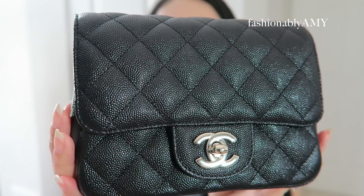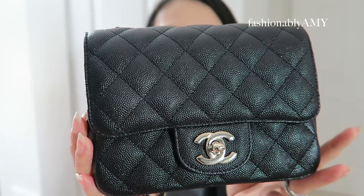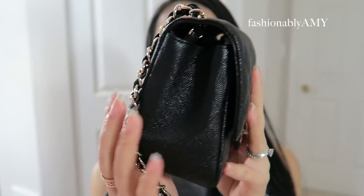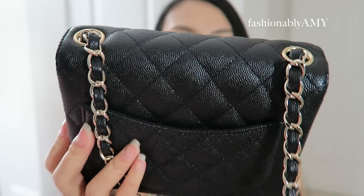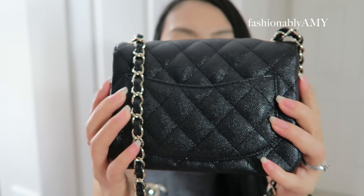So this is the mini flap, which comes in three variations. The two I was considering were the square or the rectangle. I knew the rectangle would fit more, and I was nervous the square wouldn't fit everything I carry daily. Luckily, after playing around with it the last few days, I know it does fit — it's just a tight fit.